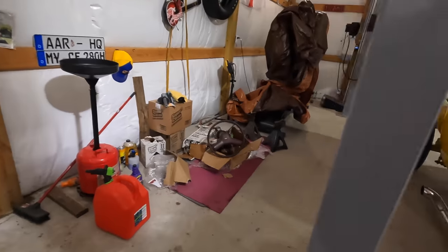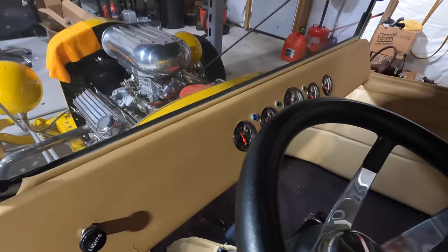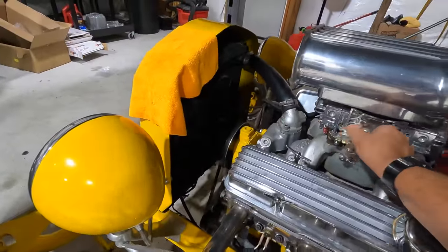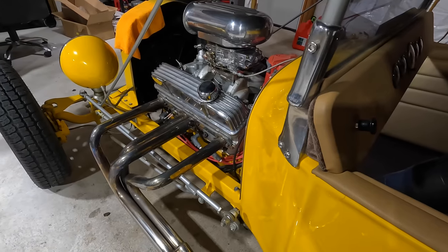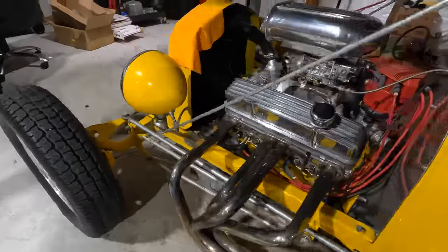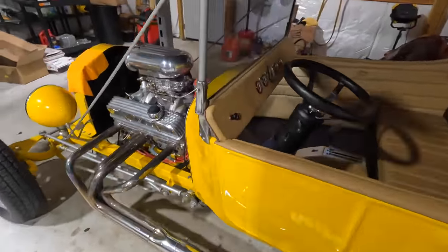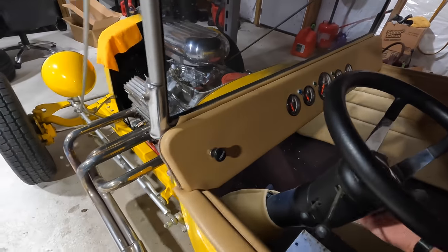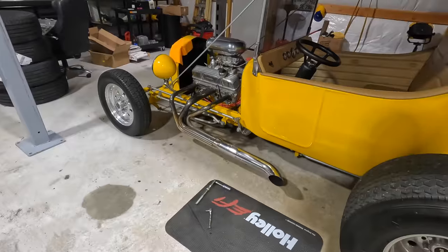I wasn't kidding — this little engine is a monster. We'll try getting her to run again. With no choke and it being kind of cold in here at 70 degrees, cars with carburetors don't like starting. It's going to take me a while to get her running — give me a minute, we'll come back when she's alive.